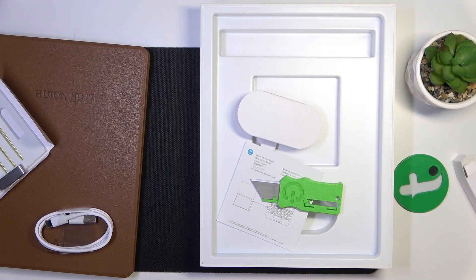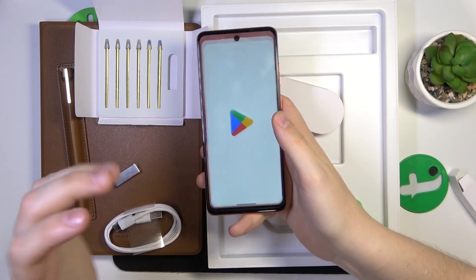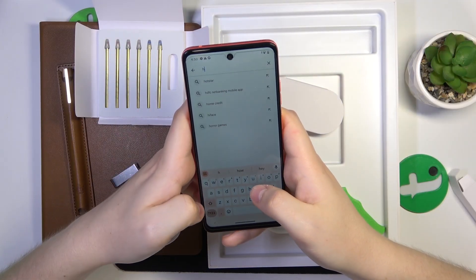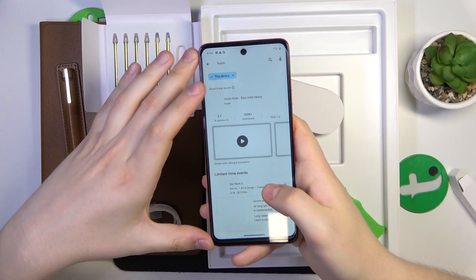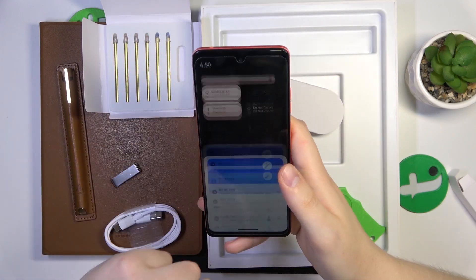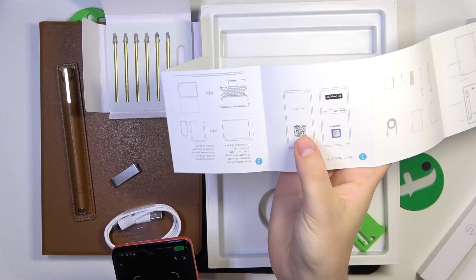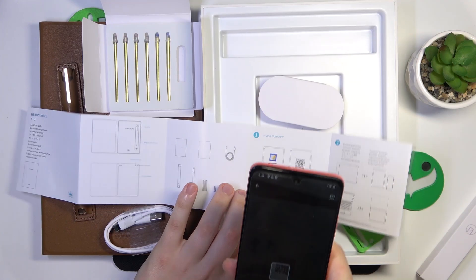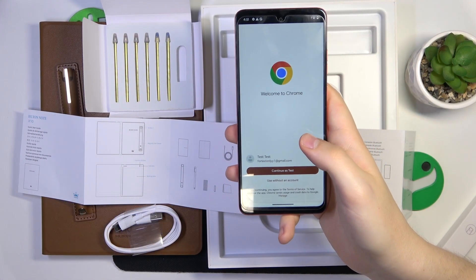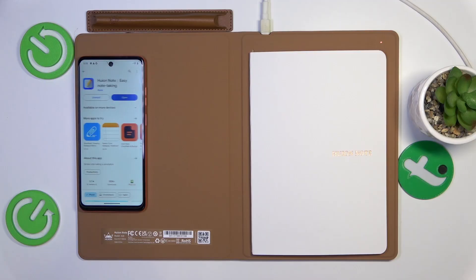Now, after the unboxing, let me also show how to connect this device to your phone and use it with your phone. In order to get the app for this Huion notebook, you can either launch the Google Play Store on your phone and manually look for the Huion application. Here it is — Huion Note, to be exact. Or you can also take the manual — here you have a download QR code, and once scanned, you will be directed to the same Play Store app page. The app is installed; we can go ahead and launch it.